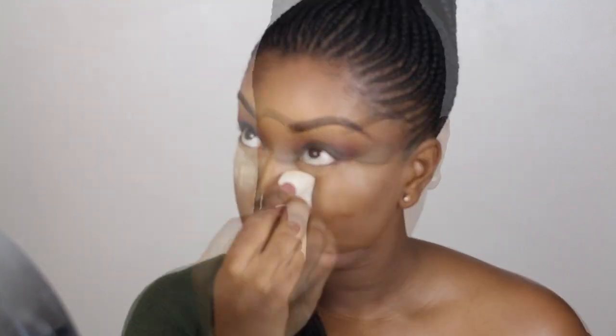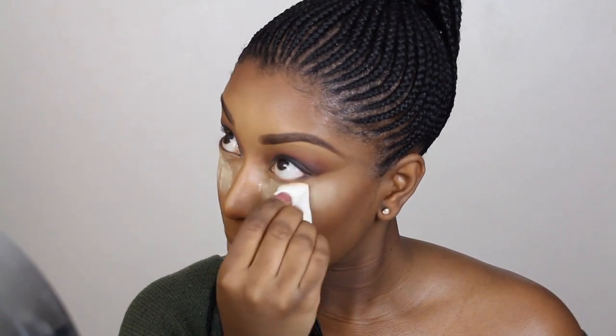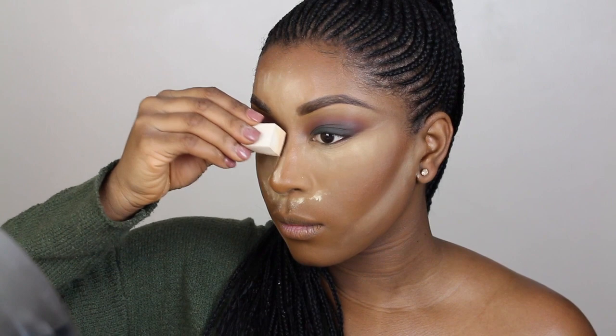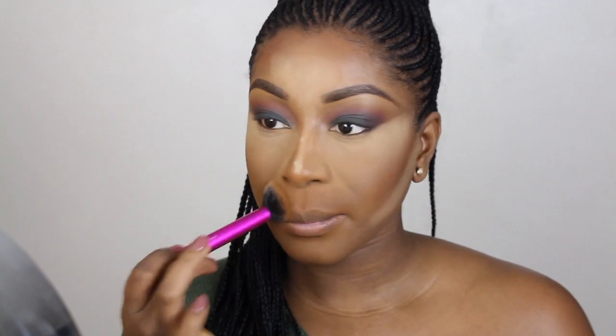My concealer routine is pretty much the same. To set it I'm going to use my Ben Nye Luxury Banana powder and apply that to all the areas where I highlight, really letting it set into my skin. One thing that's changed about my routine is that I bake for a lot longer — about 10 minutes. Now I'm dusting away the excess powder using my Black Radiance pressed powder in Golden Cashews.